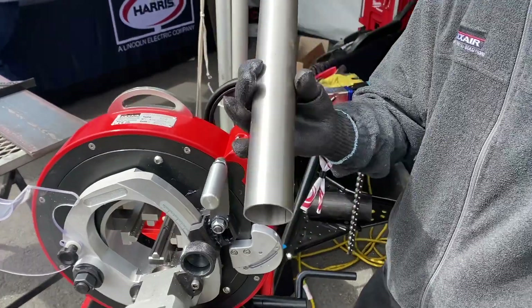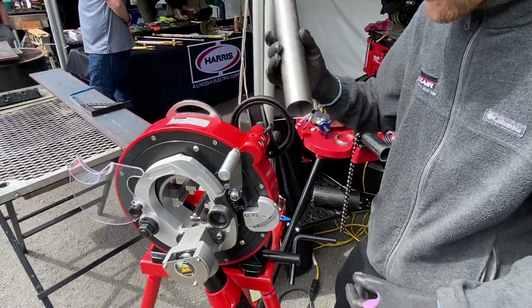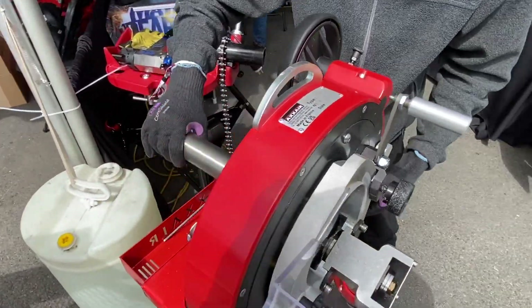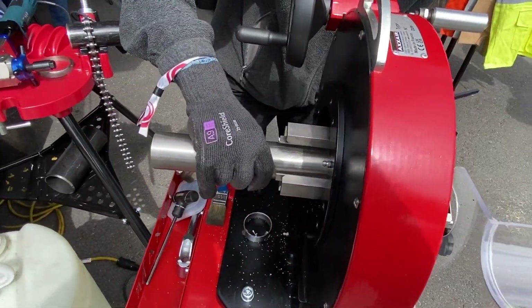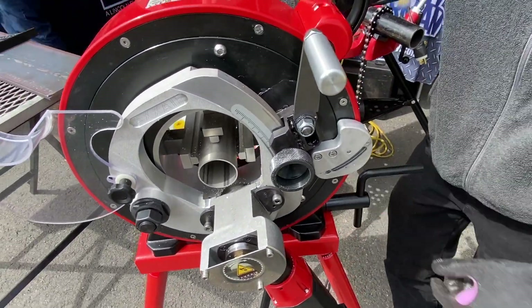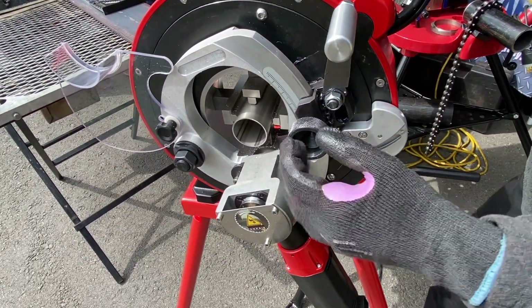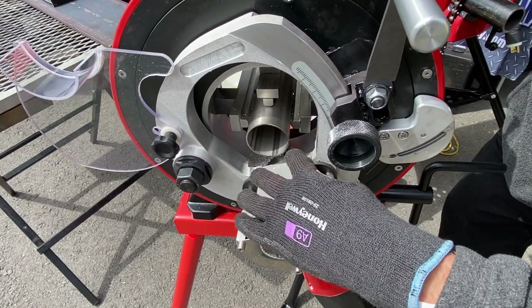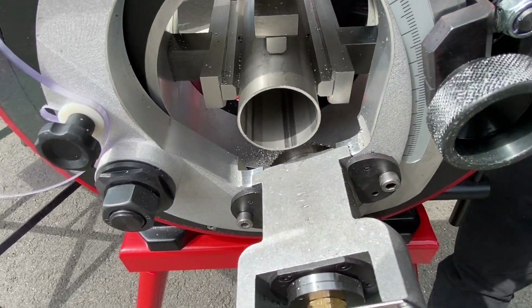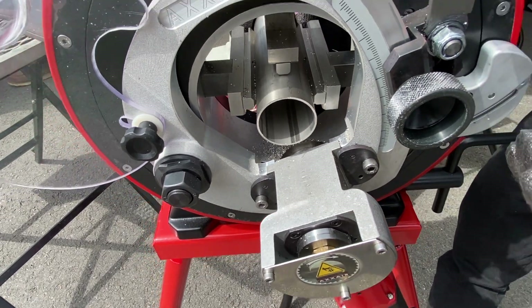So how this works — I'm just going to take my piece of pipe. This is two inch, 065 wall, regular stainless tubing, 304. I'm going to insert this into the machine and set how much I want to cut. The distance is going to be from the blade all the way to the edge of my pipe — that is the distance I'm going to be cutting.